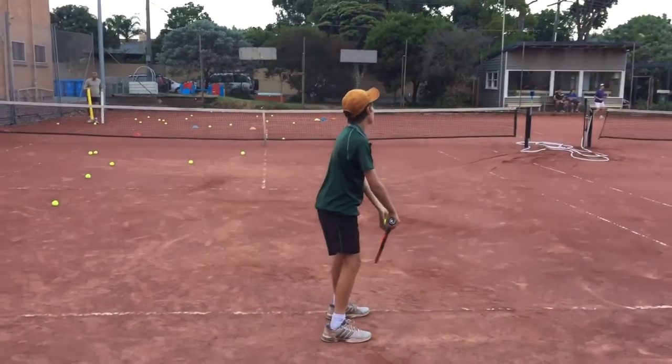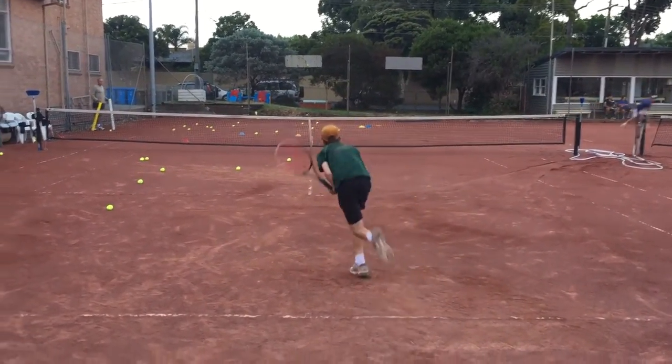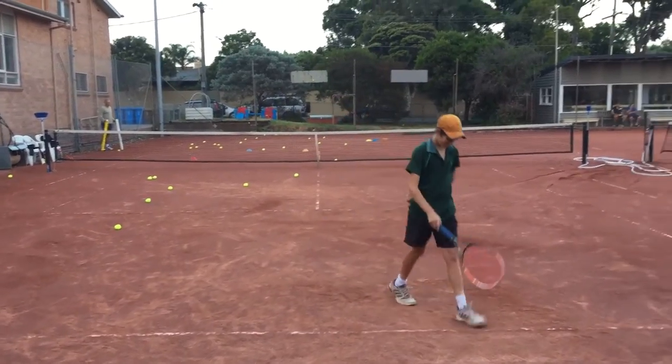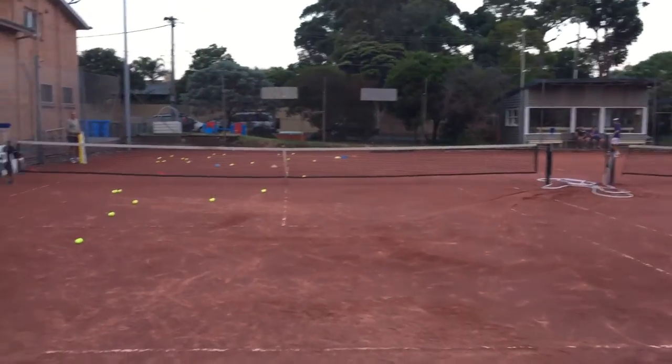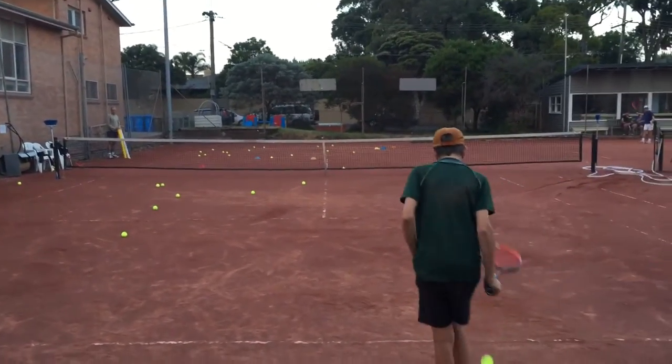Rocking backwards into the motion. If he keeps his back foot back, we can rock backwards then rock forwards. Your front foot should project, and your back foot should project after you finish the serve.